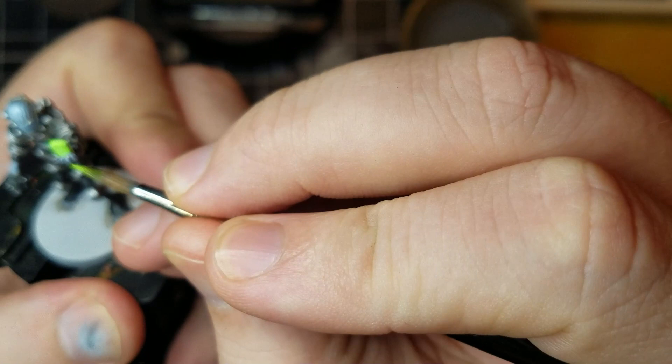Adding some depth to the light source, I use Escorpina Green dabbed around the edges to make the cube look like it has a hot core.